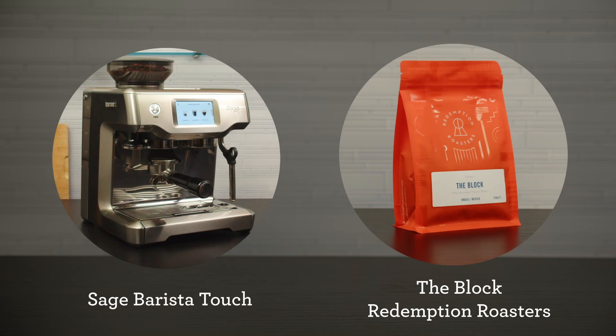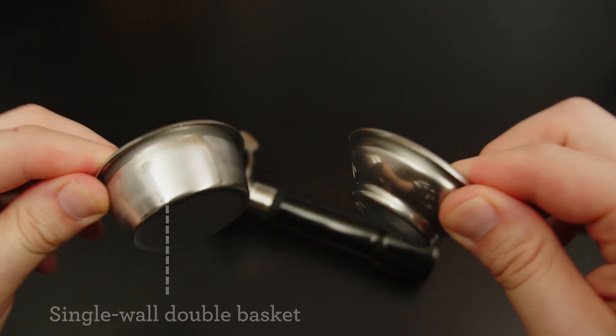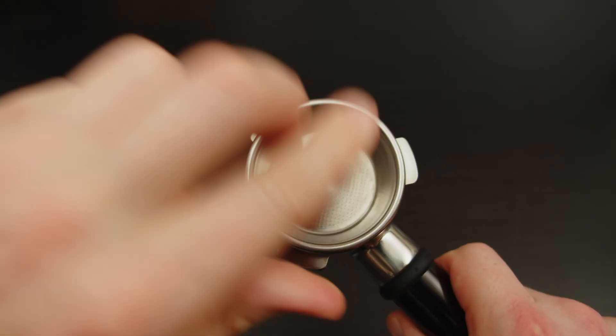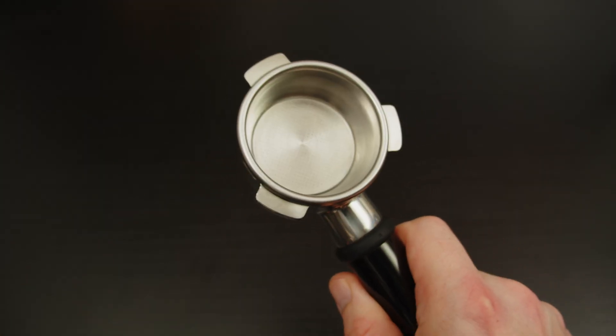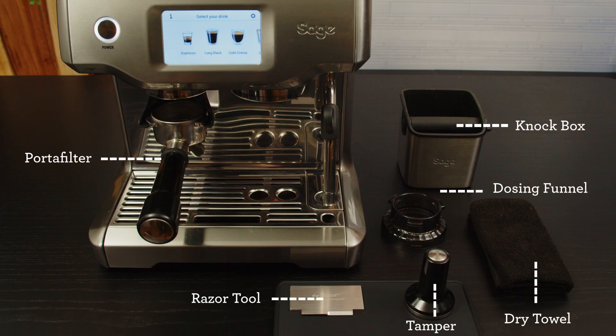Let's dial in the Block by Redemption on Barista Touch. Now assuming you have placed the single wall double shot basket in the portafilter and you've also chosen to extract a double espresso, with both at the same starting point for dialing in your coffee. Here's what my bar setup looks like from accessories to placement. Pause here if you need a minute to set yourself up to brew along. At a minimum grab a dry towel.